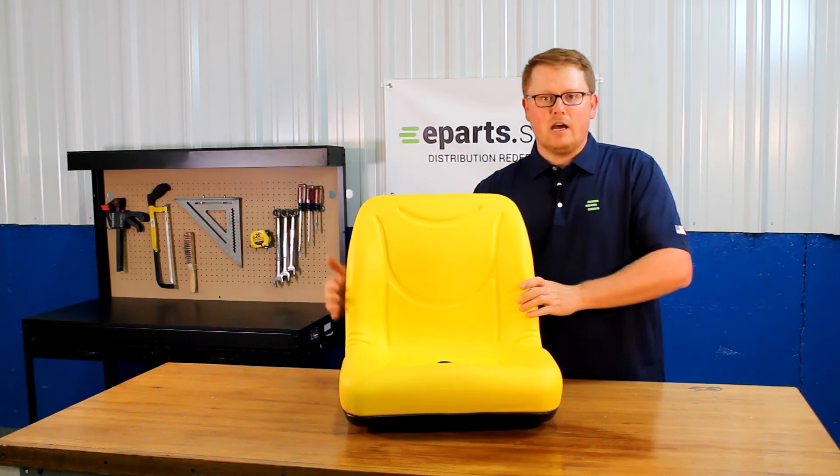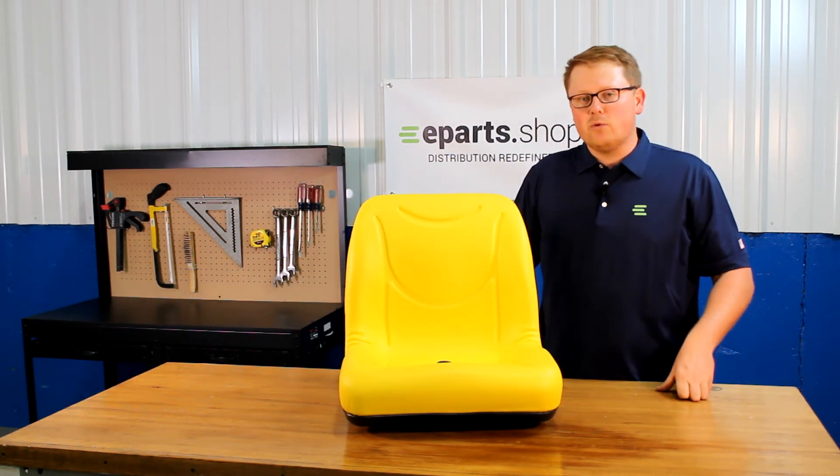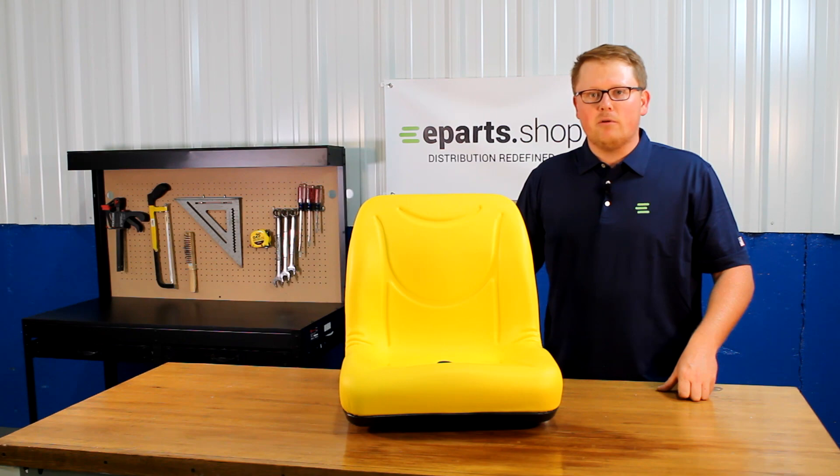If you have any questions about this item or any of the other parts that we sell, please reach out to us — we'd be glad to help. Thank you.